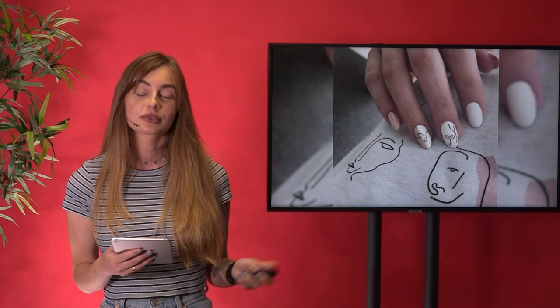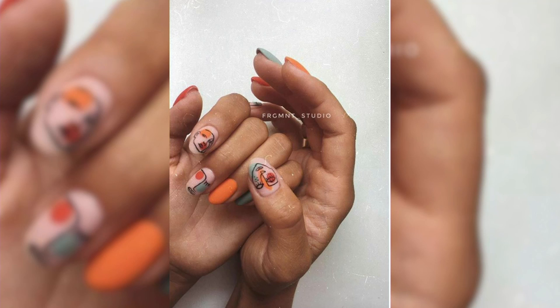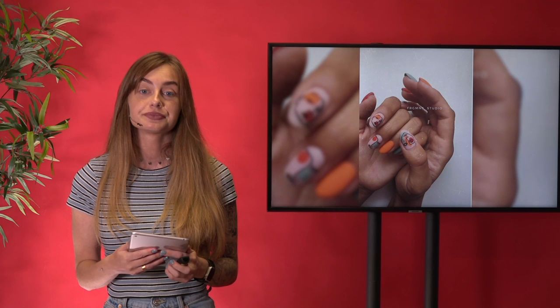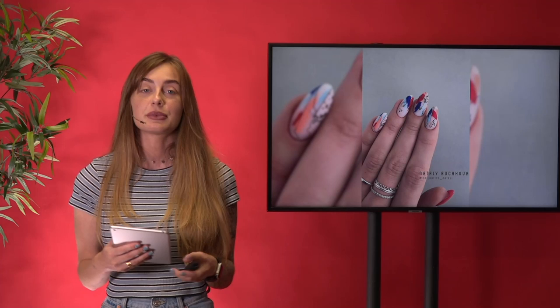Here we have the first one — it's also on our t-shirt, I think. Second. Here we have another with a little bit more color. And for the last one — more color and not faces anymore, but also a little bit abstract.